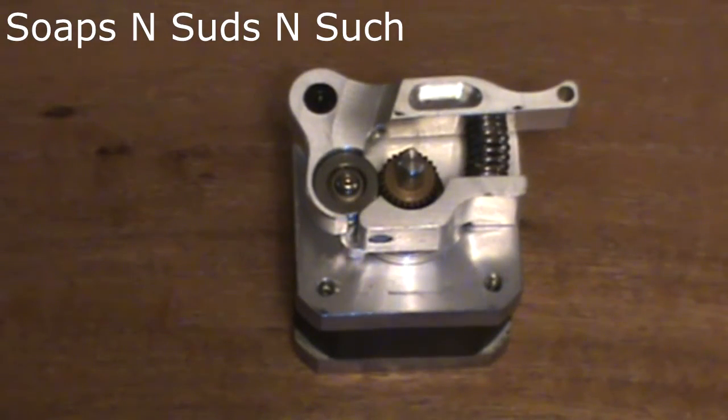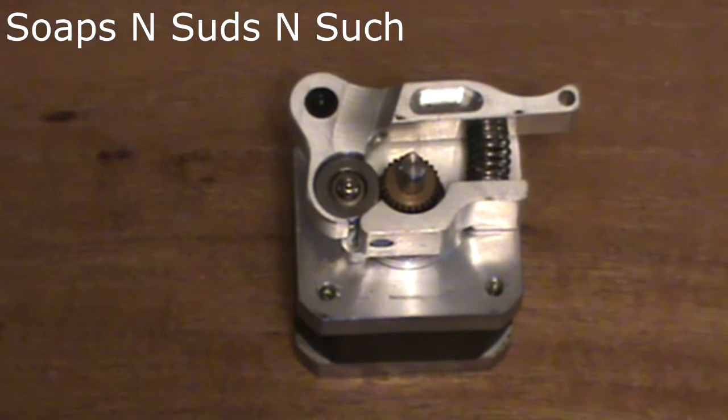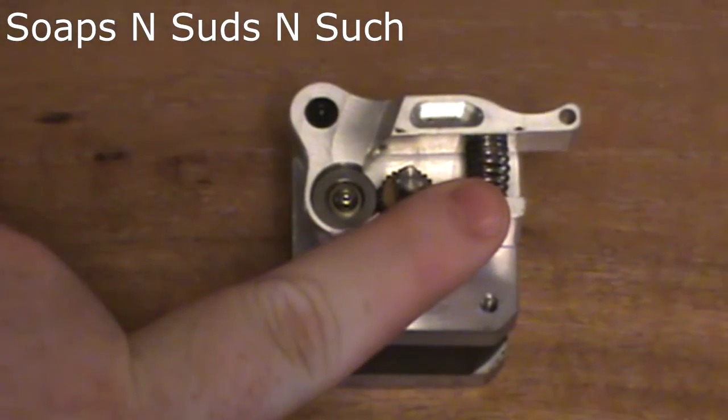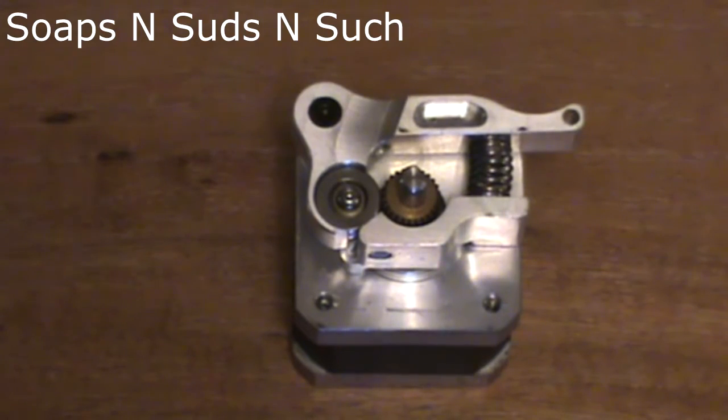Hey, hello there everybody, this is Filament Corner, Corner of Filament, Corner of Fun. Today it's about time I did a review on the Micro Swiss kit, which includes the lever extruder plate. The full kit also includes all the screws and the spring for attaching to your stepper motor.